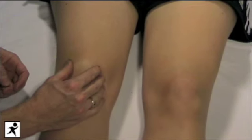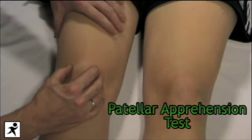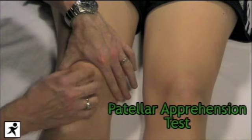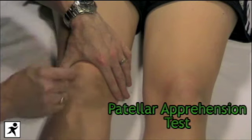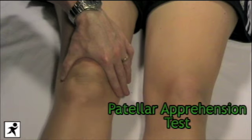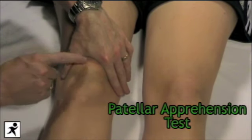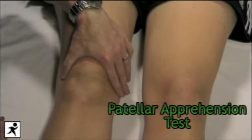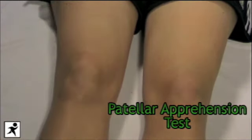The other test is the patellar apprehension test. Get Jen to relax her quads, cradle the patella in your hand, and ask her to tighten her quads again while pushing down on the patella. Most patients with patellar pain won't want to tighten up their quads — they'll be apprehensive about doing it — hence the patellar apprehension test.